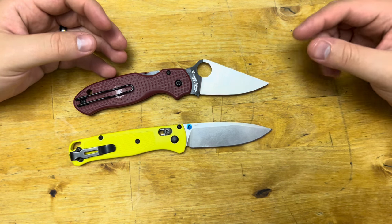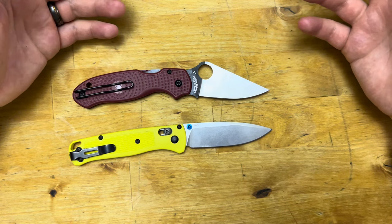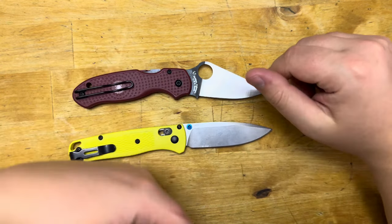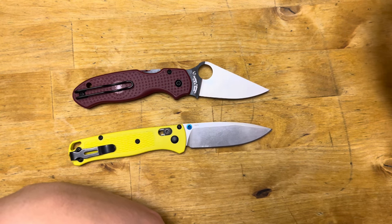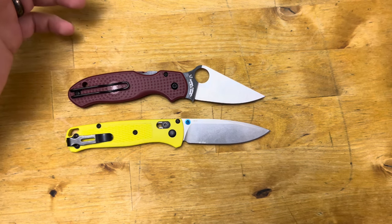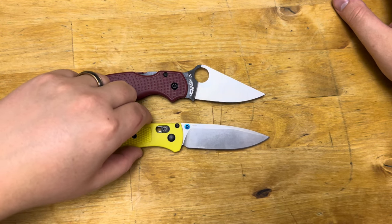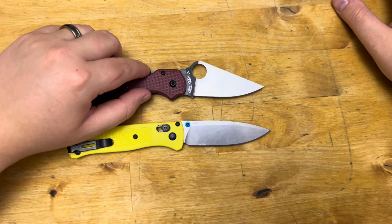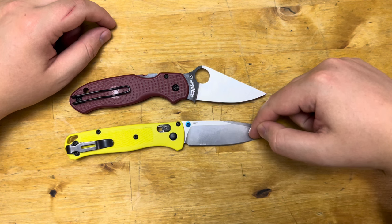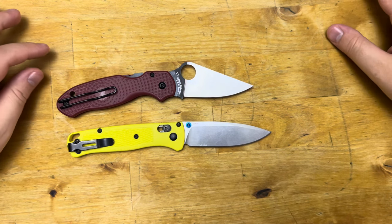In terms of availability, the Benchmade Bugout is going to win because you can go into basically any brand-name sporting goods store with a higher-end knife section. REI, Sportsman's Warehouse, Cabela's — they all carry the Bugout. I've never been into a Shields, but I'm sure they carry it too as a Benchmade dealer. The Para-3 Lightweight is available at online stores, but in-person at larger stores I haven't seen as many. So in terms of availability, the win goes to the Bugout.